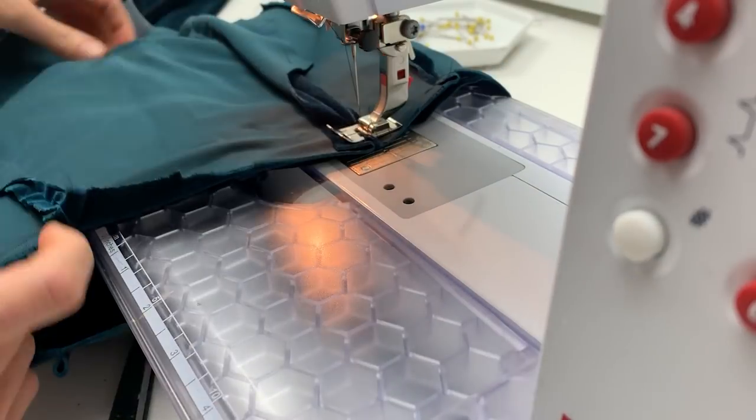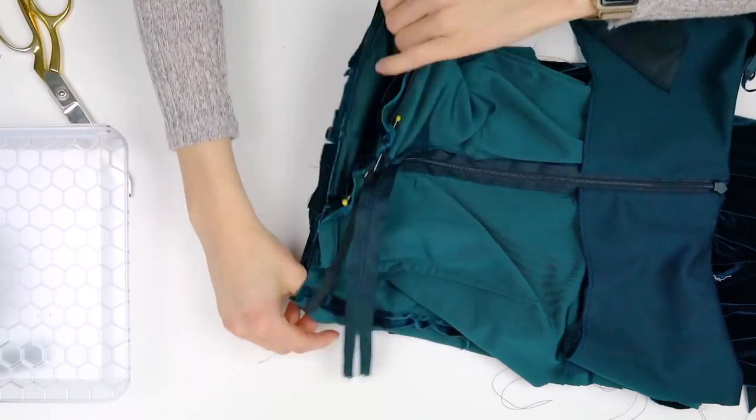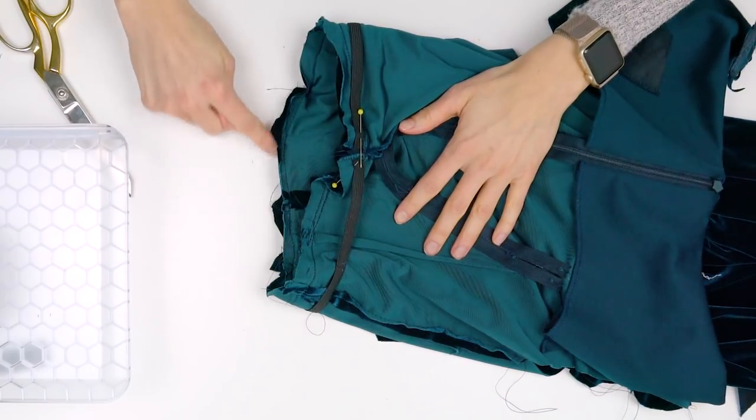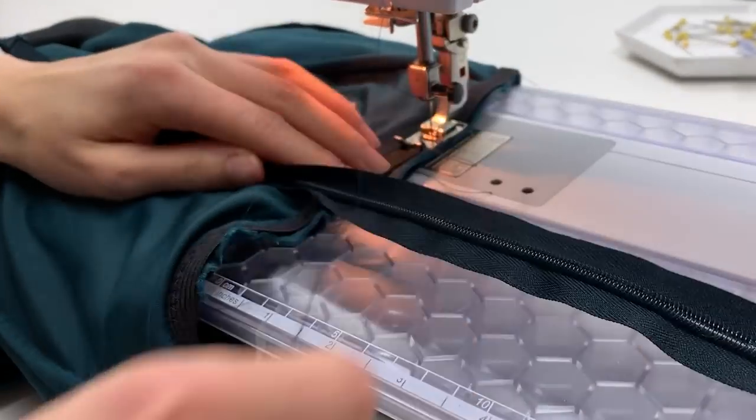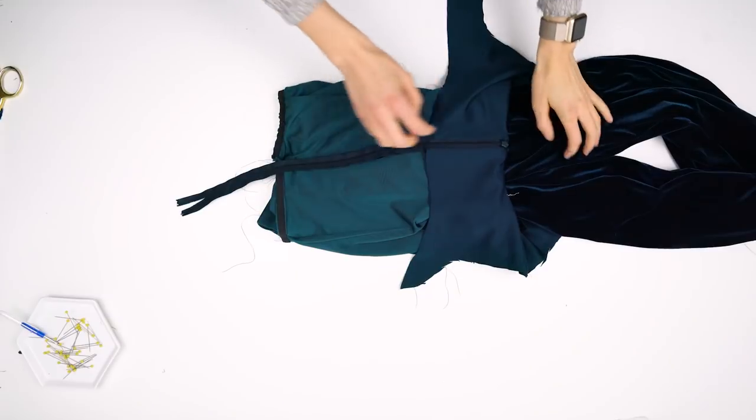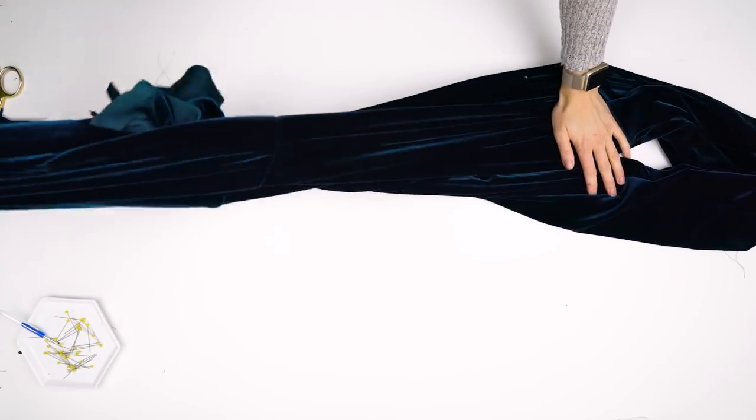In order to keep the waist nice and fitted, I added quarter-inch to half-inch elastic. Measure the elastic out around your waist, then pin it to the waist of the jumpsuit. Stretch the elastic to fit the jumpsuit while you sew, then zigzag stitch it in place and trim off any excess.